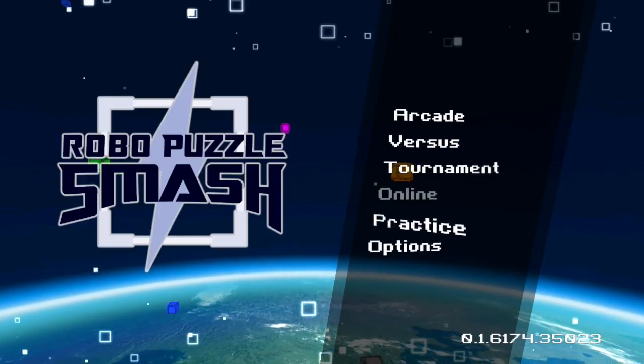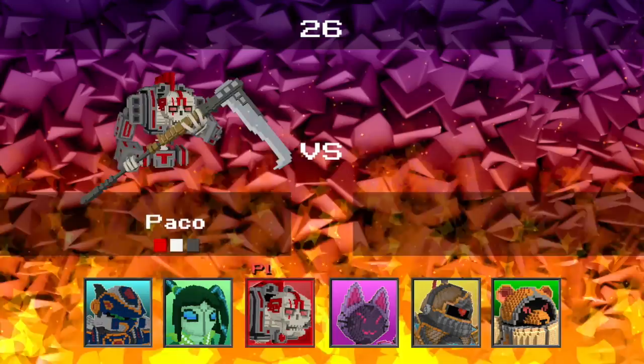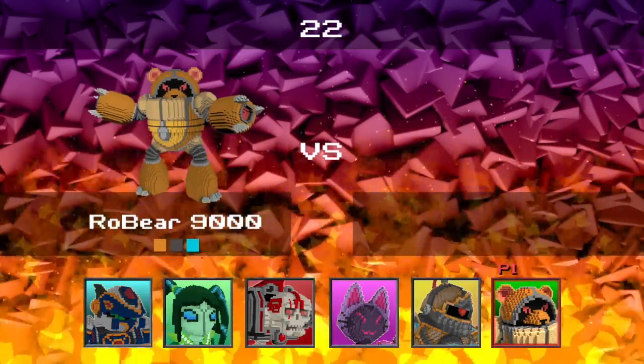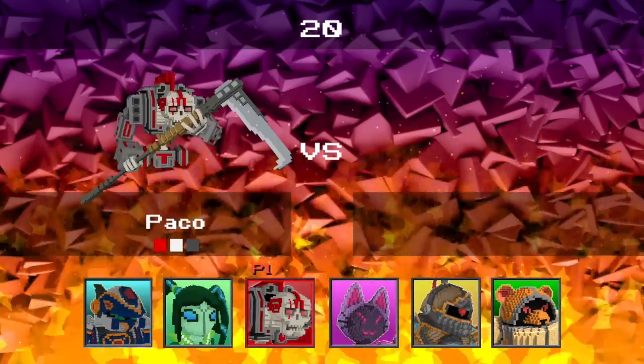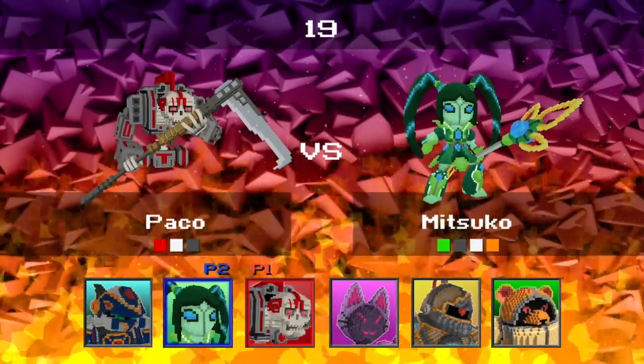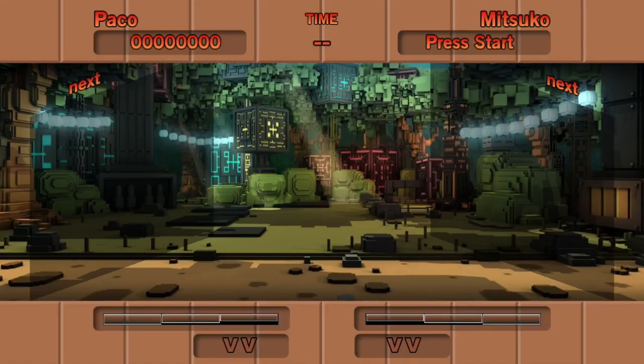We're going to start in practice mode so you can see a little bit more clearly how the combo system works. All the characters play with different colors. He plays with five colors, and Paco plays with three. He's a little bit easier to start learning how the combos work. We'll pick a stage here to practice on, and here we go.